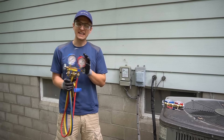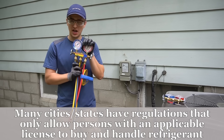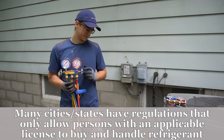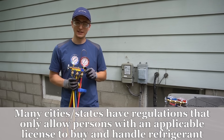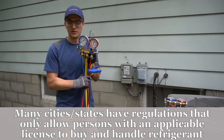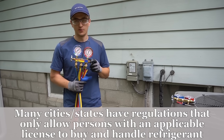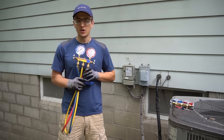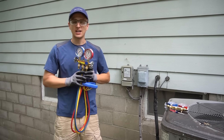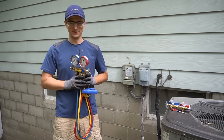I want to say that people who do not have any kind of HVAC background or education probably should not be messing with freon, because you could do more damage than good and potentially hurt yourself. If you're not sure what you're doing, I wouldn't recommend it. But basically what I showed you is how you would check your freon charge. I hope you found this video helpful — if I missed anything please add it in the comments below. Thank you so much for watching, don't forget to like, and we'll see you next time.